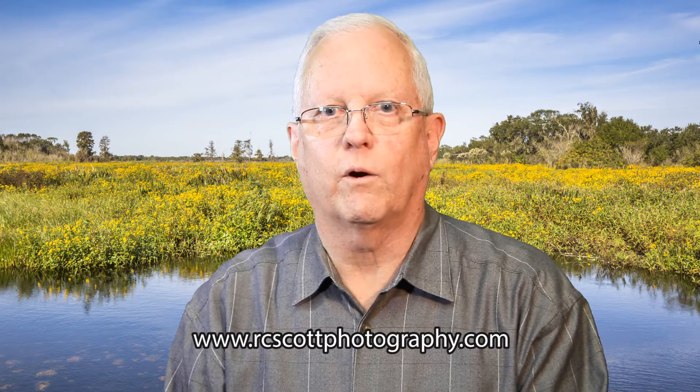If you found this video informative and educational, please hit the like button. If you would like to see more of my videos as they come out, please hit the subscribe button. If you have any questions or comments, please send me an email through YouTube or to my email address, dscott@rcscottphotography.com. My website is www.rcscottphotography.com.